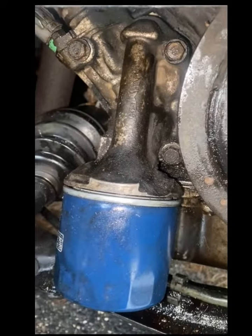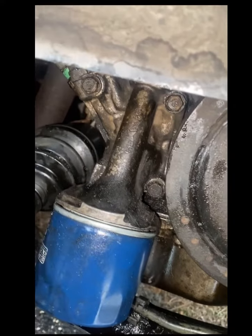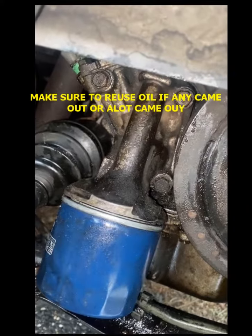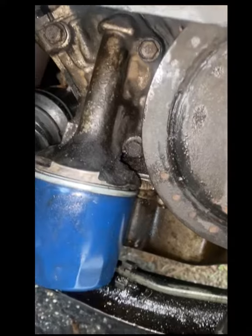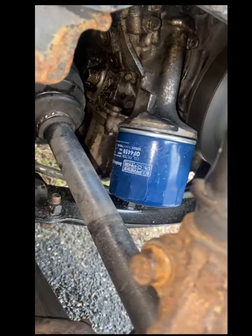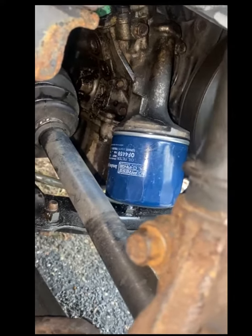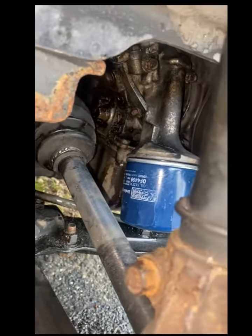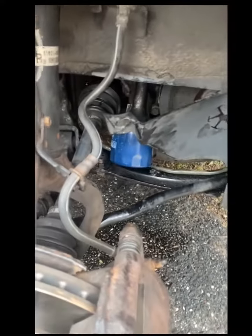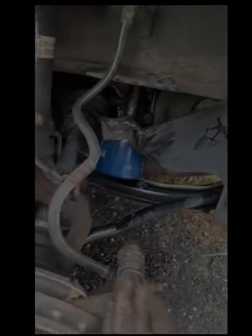After you tighten these bolts up, start her up, clean everything else with brake cleaner, and make sure that nothing's leaking. If nothing's leaking, you're good and you're done. Make sure there are no leaks coming from the filter housing or the VTEC solenoid gasket. In this case, nothing's leaking and you should be alright. So, this is how you do a VTEC solenoid gasket on a 1998 Honda Accord or any Honda that has this type of housing. Thank you for watching and have a nice day.